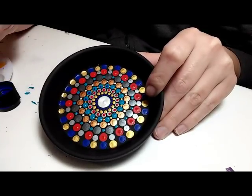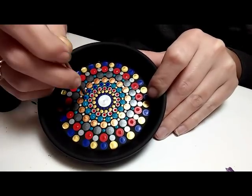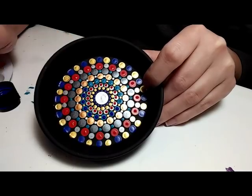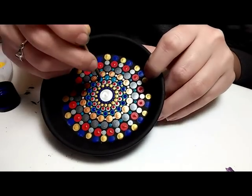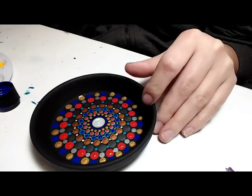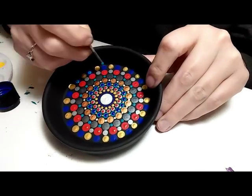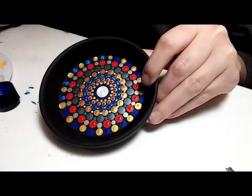I started with a size 5 but realized it was too small, so I grabbed my smallest wooden dowel — about 3.5 millimeters — and I'm putting a dot of cobalt on top of each of the lighter blue dots. Then, using that same wooden dowel, I'm putting a light blue dot on top of the cobalt on the outer edge, all the way around.